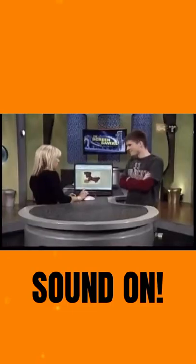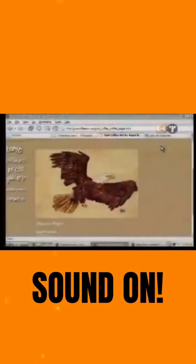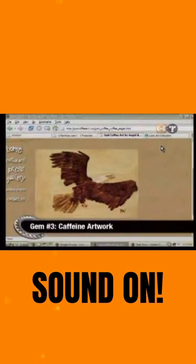Now, if you've heard about coffee art, this is artwork that's actually painted entirely with the different layers of coffee. That's how you get the light and the dark. Pretty good, right?